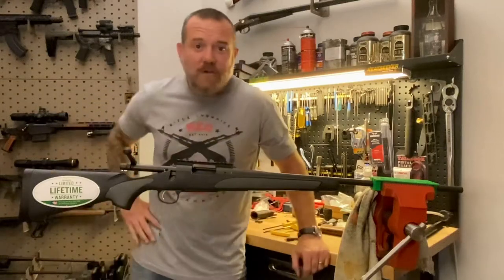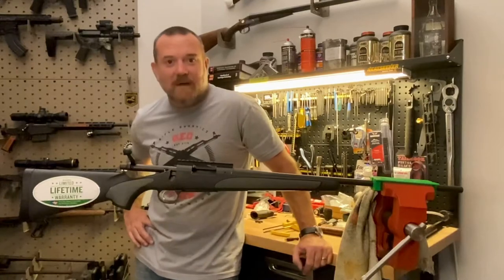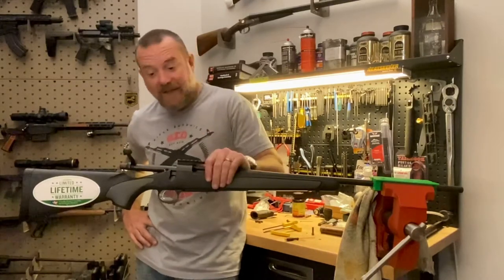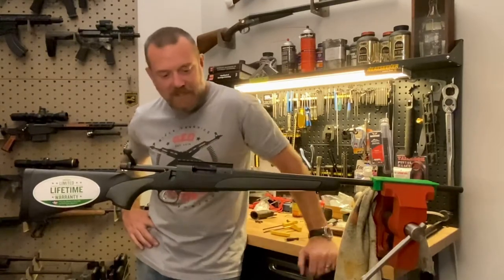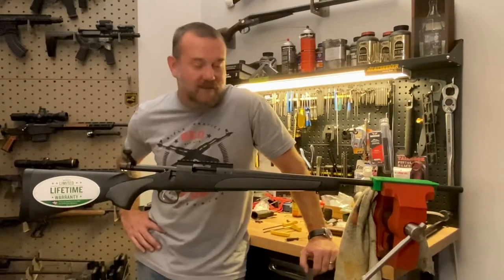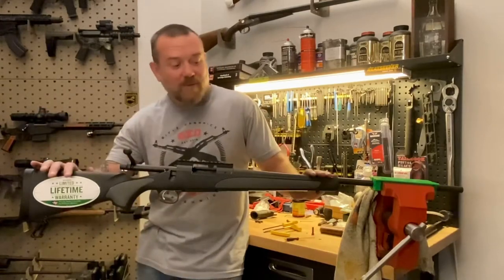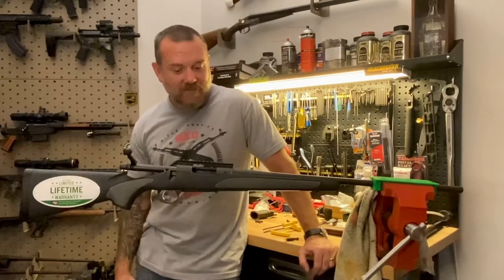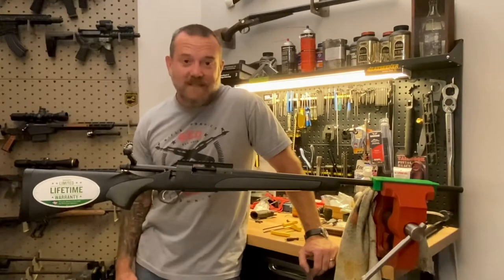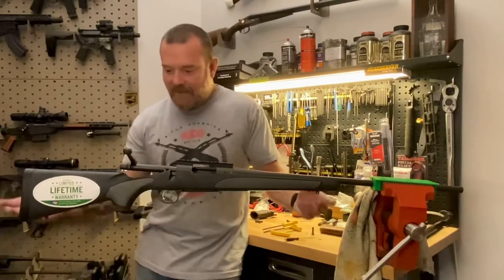Hey guys, John Sharps here from The Gun Bench. I've got mounted on the vise a Remington Model 700. I've got this here because we just launched the Remington Model 700 version of our Heat Seeker chassis, and I just wanted to show you guys how easy it is to transform a standard Remington 700 into a chassis-based rifle that's got a lot more features than the standard stock.